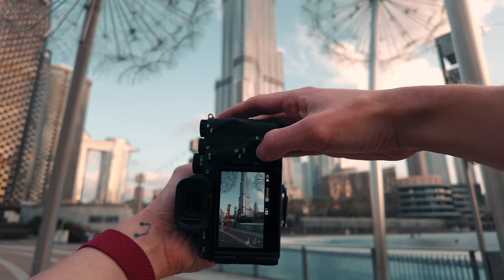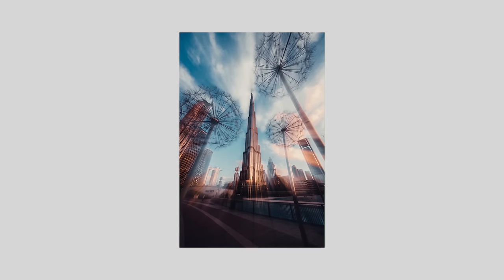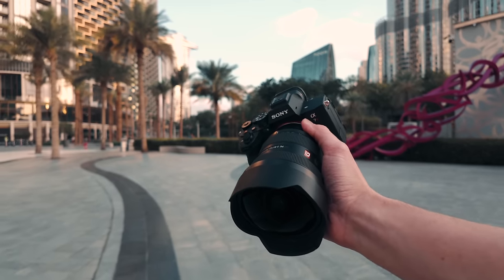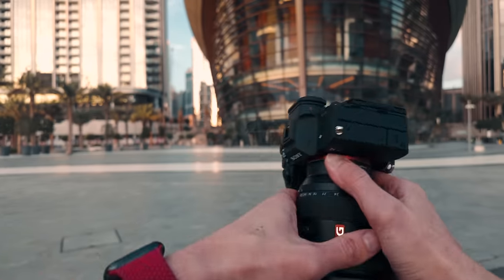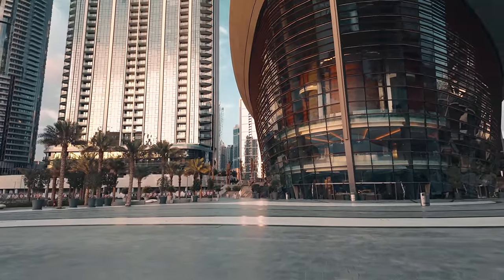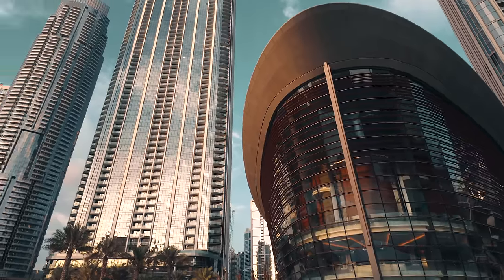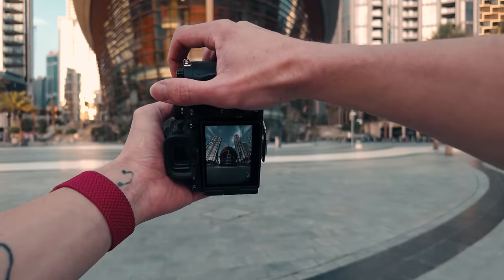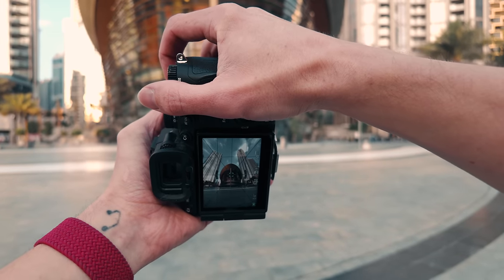If you want it to be more consistent you can put it on high plus, hold the shutter down and just move it in and out — and then you get this kind of motion blur effect which looks pretty cool. Some of the restrictions I spoke about in a previous video here in Dubai was that you're not allowed to take photos of people, but that doesn't mean you can't take photos of architecture. This area is pretty cool with all the different buildings — at 12mm that actually looks really cool.